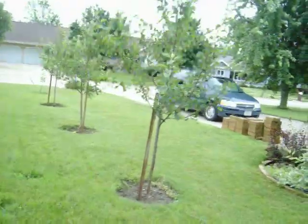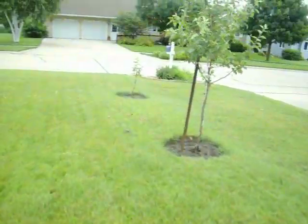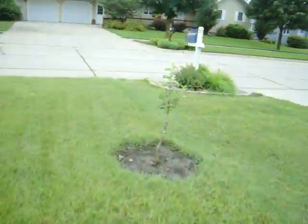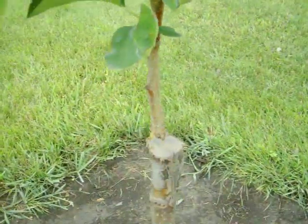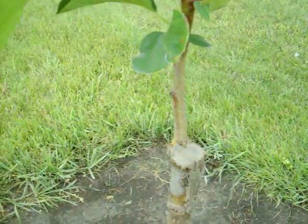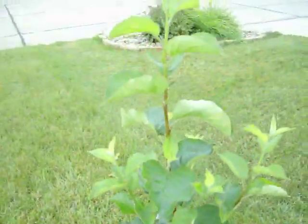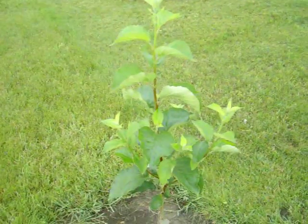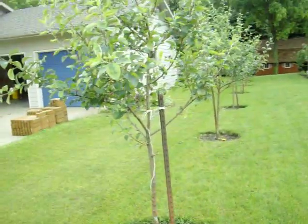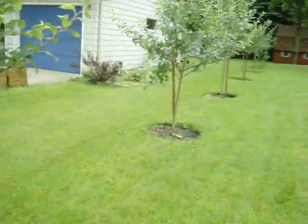These are M7 rootstock — a little bigger tree. These were done probably late April with a little one inch piece of wood. They've done real well — a lot of fun.